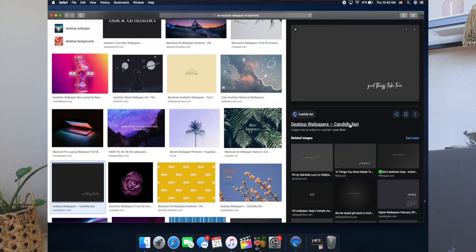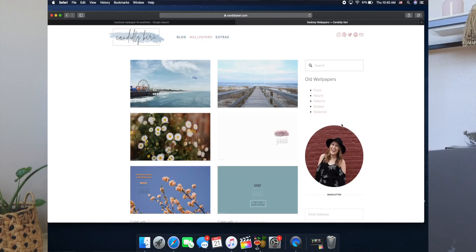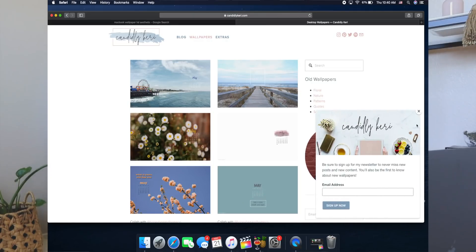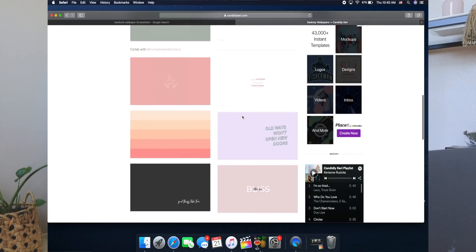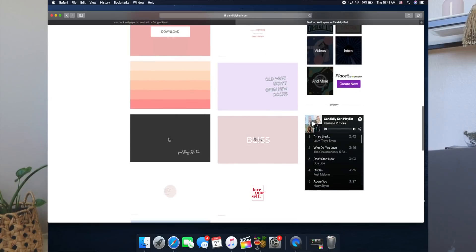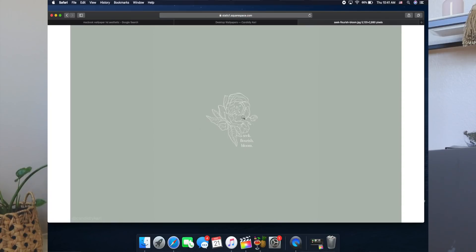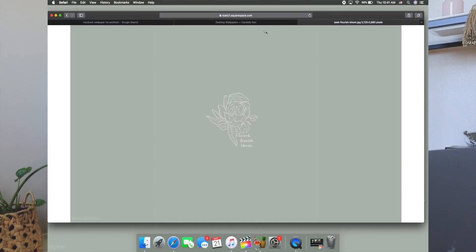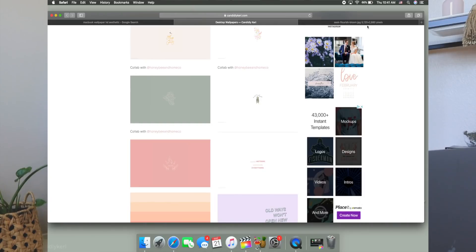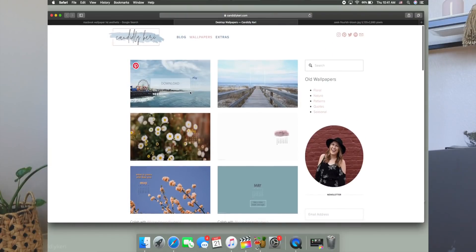I think this is the same person I found a cute wallpaper through last time — candidlycarry.com. This is where I found a cute background for my old laptop too. She has some cute ones — 'Follow Your Bliss' is kind of cute, 'Good Things Take Time' is nice. Actually this little brown-green one is cute — I think we're going to download that. Shoutout to candidlycarry.com for the cute free downloads, she has a ton.